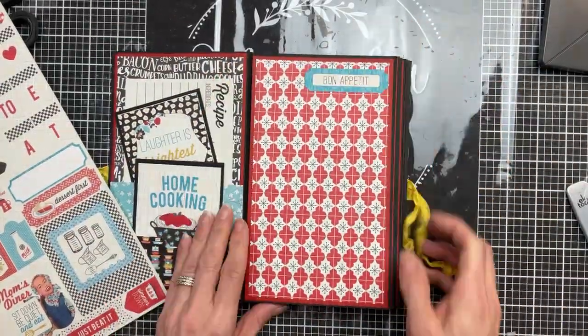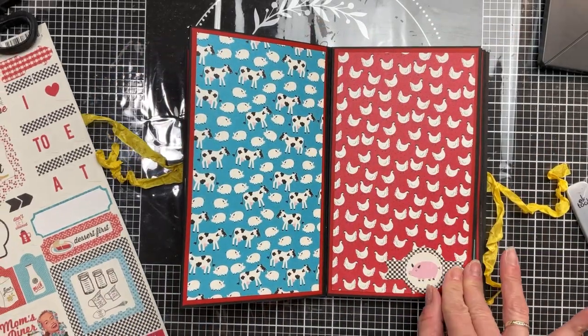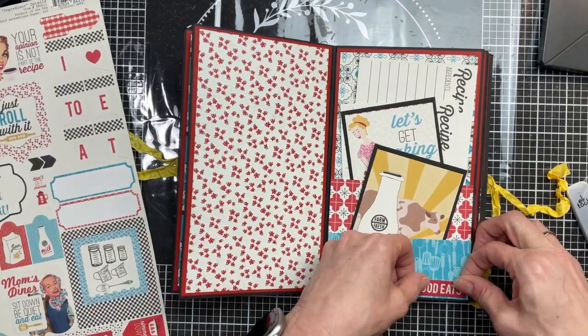The last thing I'm going to show you that you can do to add to the decoration of your book is take the sticker sheet that usually comes in these paper collections and just add a few to some of the pages wherever you see that you would like to add them.